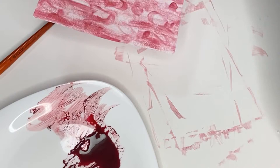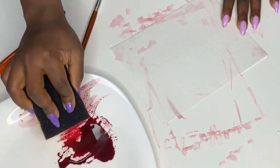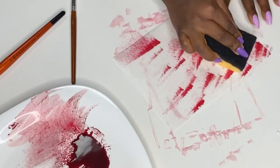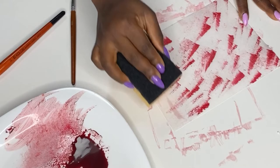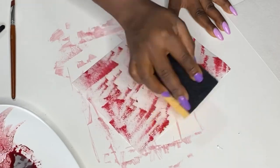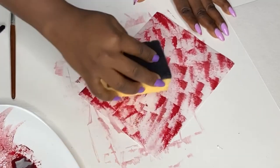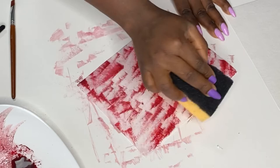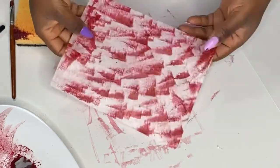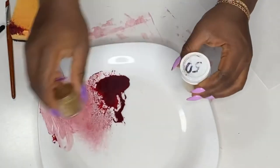Now that we're done with the vertical stripes and the random patterns, the third method uses a sponge to make things a little more uniform and symmetrical. Take a clean sponge — maybe a new one — and dab or rub it on the wafer paper. Depending on the movement of your hands, you can create different patterns, even shapes like a bird. I like using this technique especially when wrapping it around the cake for an abstract look.